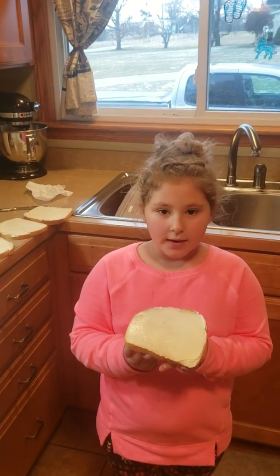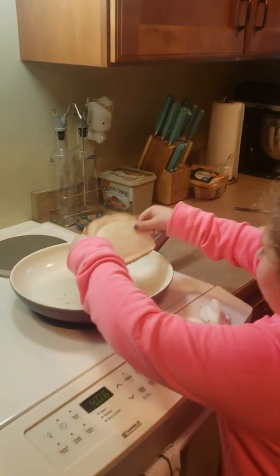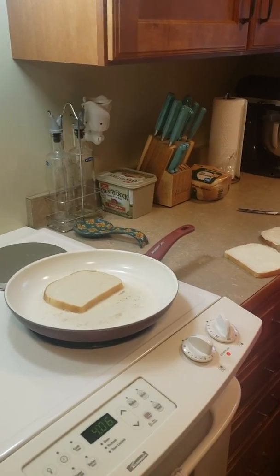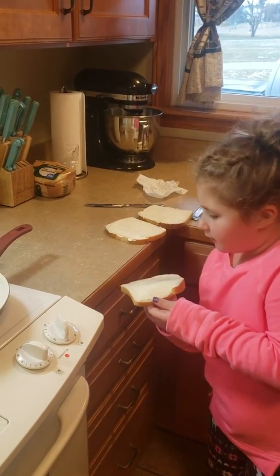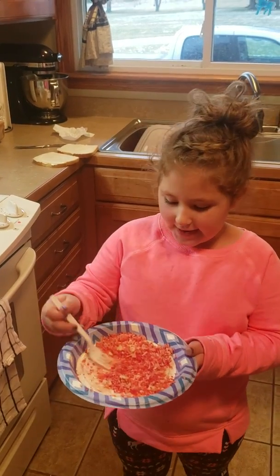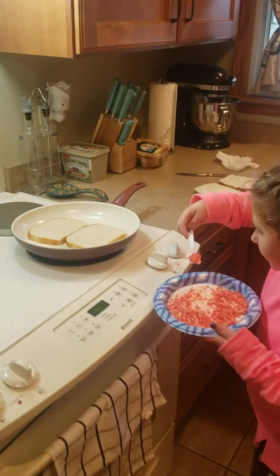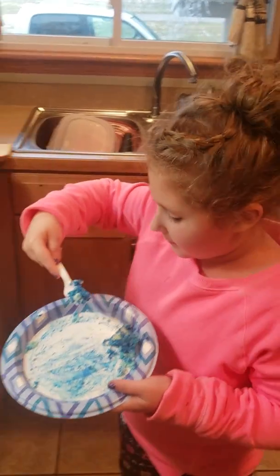The pan's gonna get hot. We buttered the bread. Now we're going to put the bread on the stove. Then we have to add the cheese on the bottom.